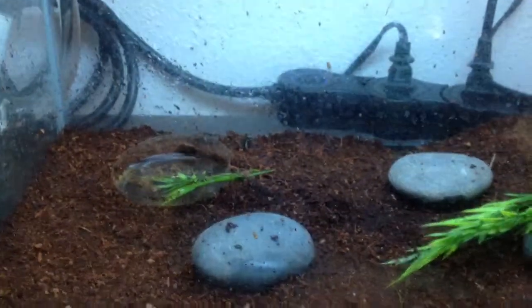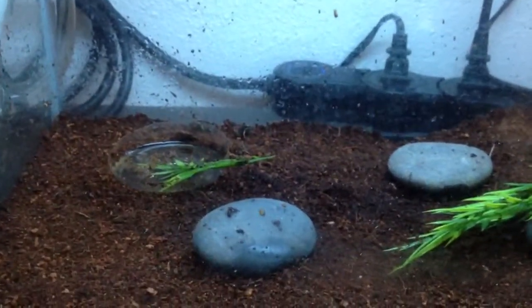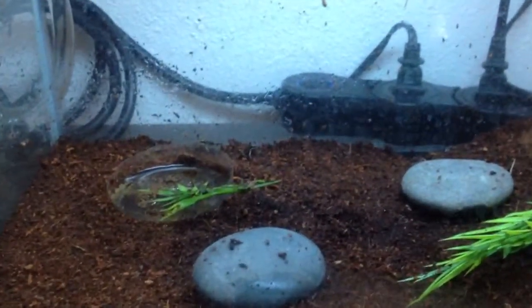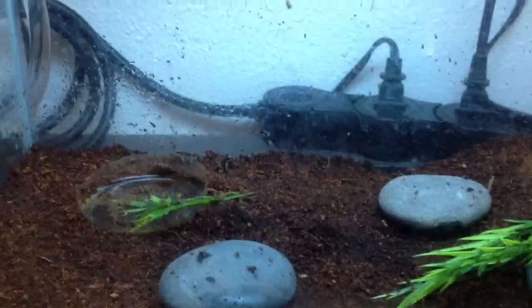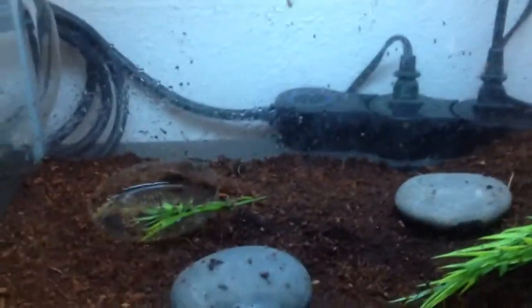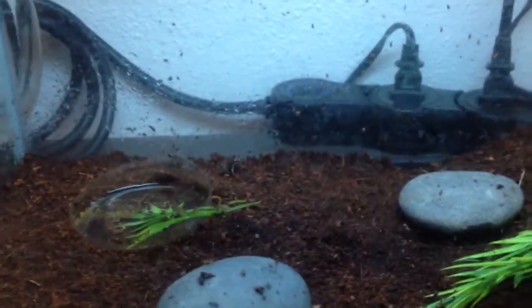I plan on doing a vivarium build with live plants and a waterfall in there. I might show the build progress or just the finished product, I'm not sure. I already started on the false bottom and I just re-siliconed the tank so it's waterproof at the bottom.